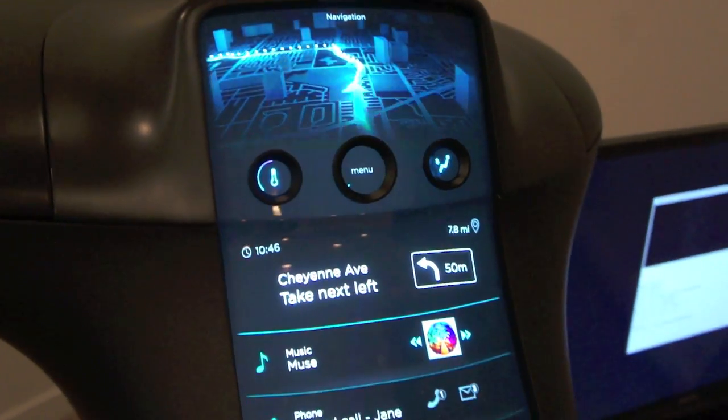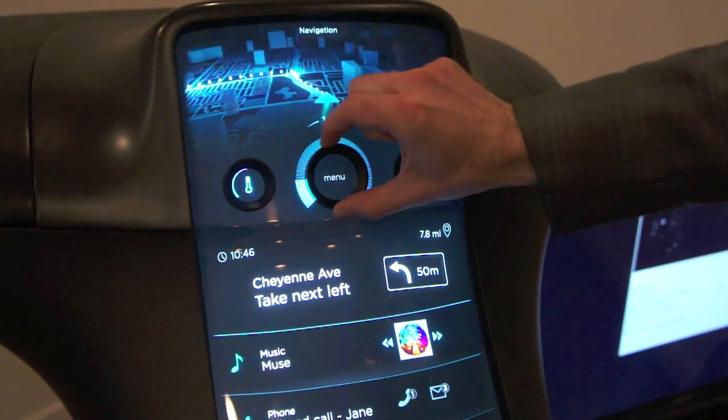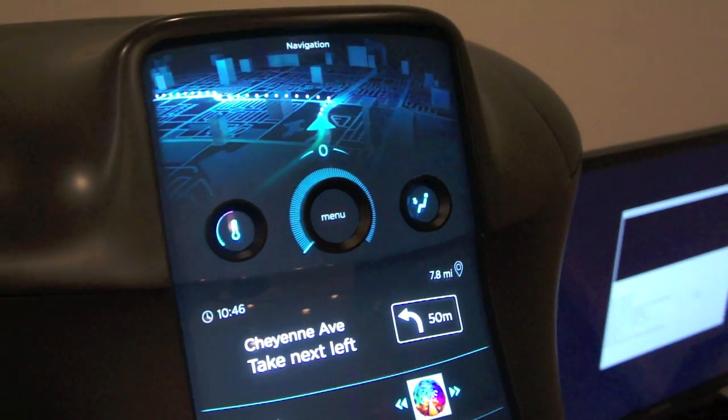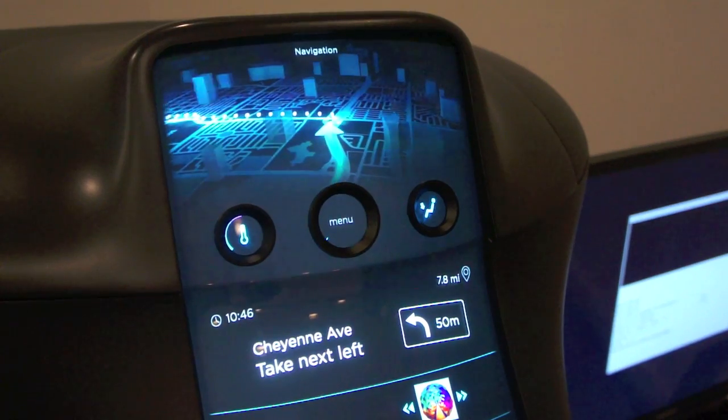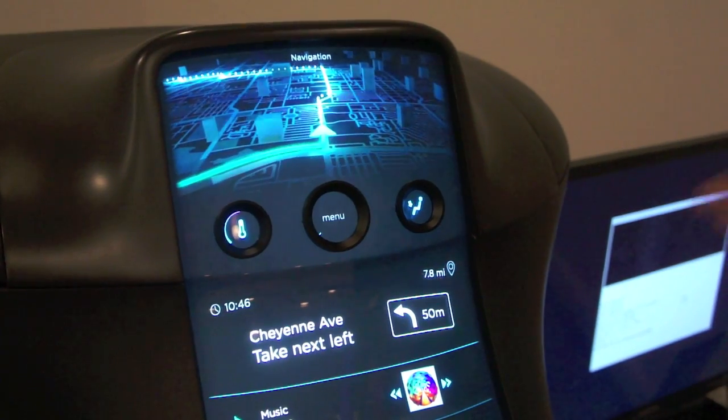This improves driver safety by allowing drivers to reach over and adjust the different controls inside the car without taking their eyes off the road, and they get that same tactile feel that they have today with all the existing controls.